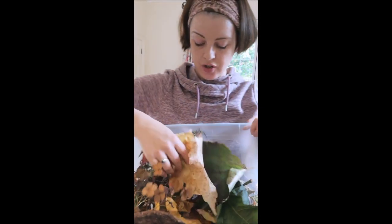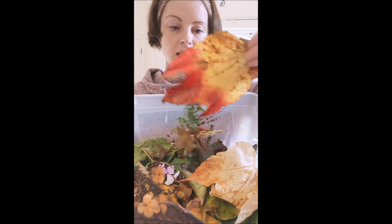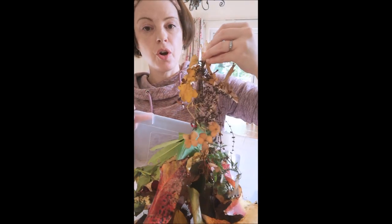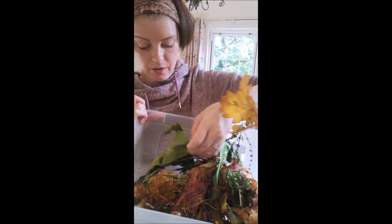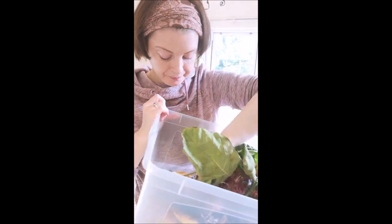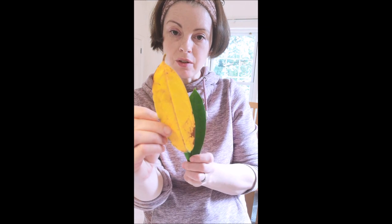I went out on a nature treasure trail and I got some amazing colors that I can use. These are just some little ivy leaves, some beautiful brown oak tree leaves, big fig tree leaves — I'll show you something I did with them in a minute, they were fantastic — and some amazing yellows and things like that.